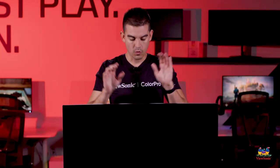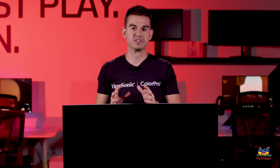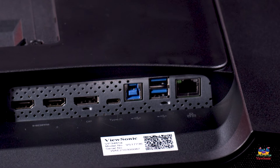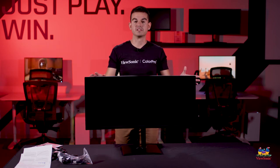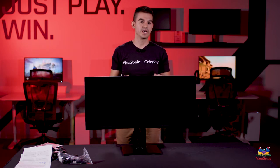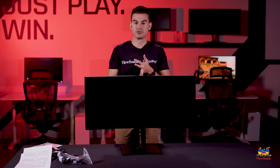We had a previous model called the VP3481; this is the VP3481A. That revision brings in some cool things like a gigabit Ethernet port built into the monitor, as well as 90-watt fast charging. This effectively turns the monitor into a dock for your laptop — terrestrial Ethernet connects here, you plug one USB-C cable into your laptop, and the internet, charging power, display signal, and USB are all transferred between the two.